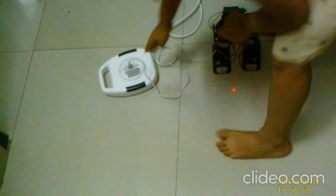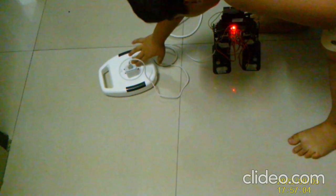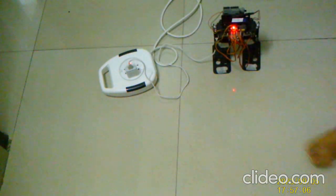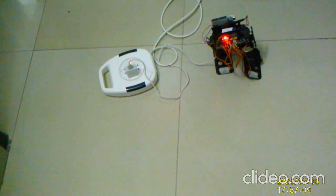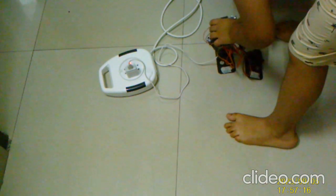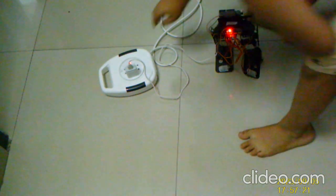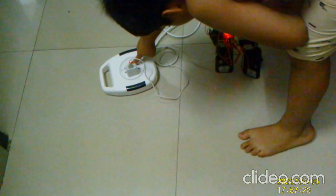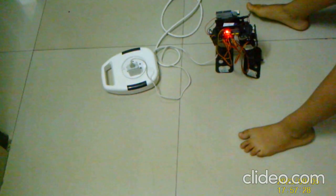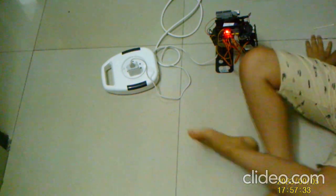We are ready. Let's start the countdown: 3, 2, 1. So guys, you can see it's going slowly, slowly, slowly. There's a battery problem. So guys, you need to wait — I'll figure out the problem.